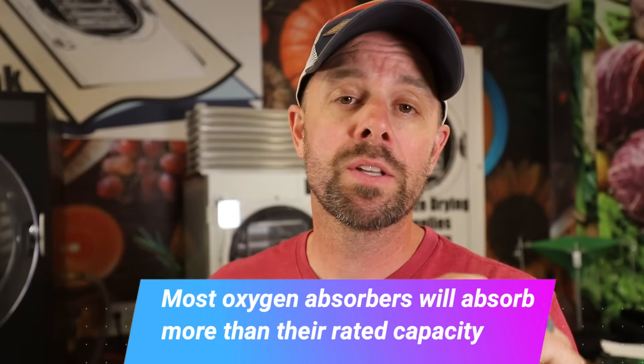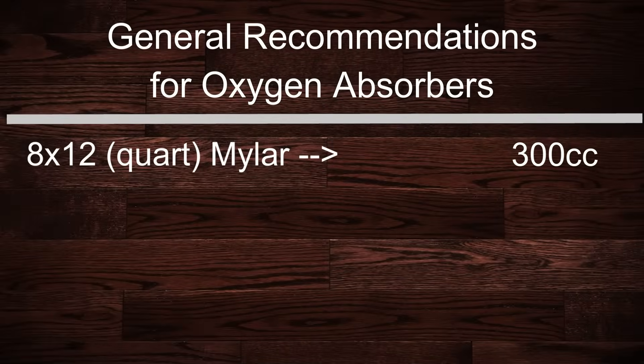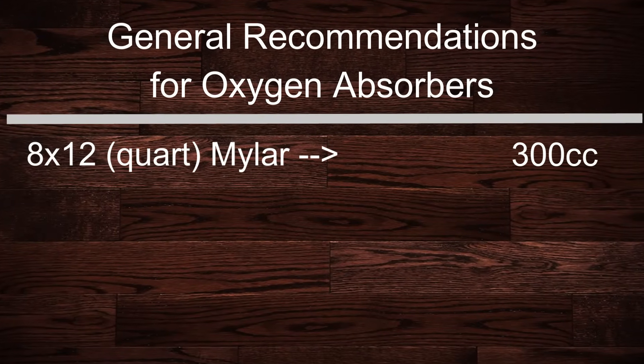One important thing to consider: you cannot overdo the oxygen absorber size. You cannot over-absorb oxygen. An overage can actually be a huge positive — if your bag gets a small leak, having an overage of absorber capacity can actually maintain that leak for several years in most cases. Also, most oxygen absorbers will actually absorb more than their rated capacity, though you shouldn't rely on that. As a peace of mind, most 300 cc absorbers are rated for more than 300 cc's. As a general rule of thumb, quart size mylar — commonly 8x12 — is usually sufficient with a 300 cc absorber.